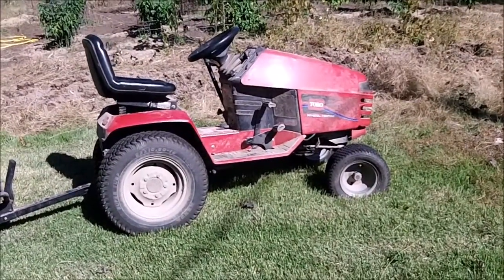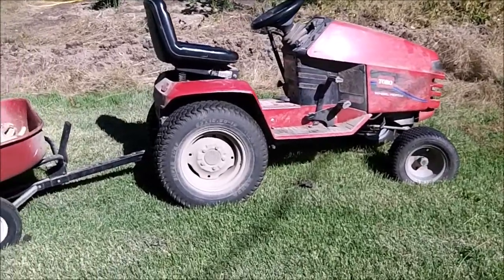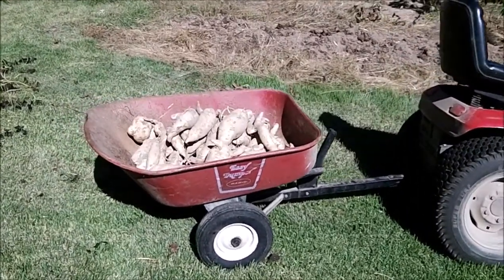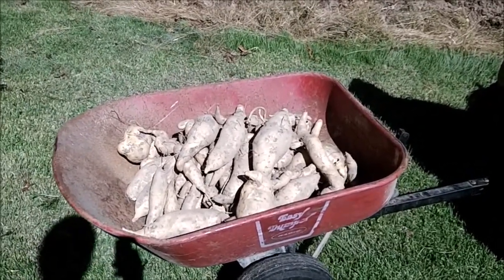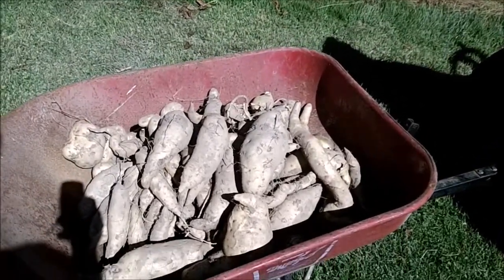I'm pretty sure this is gonna land me into the old fart category. We got a little frost and I harvested my sweet potatoes, so I had to connect the little dump wheelbarrow to the back of the lawn tractor so that I could carry the sweet potatoes where they need to go to get the skins cured on them.